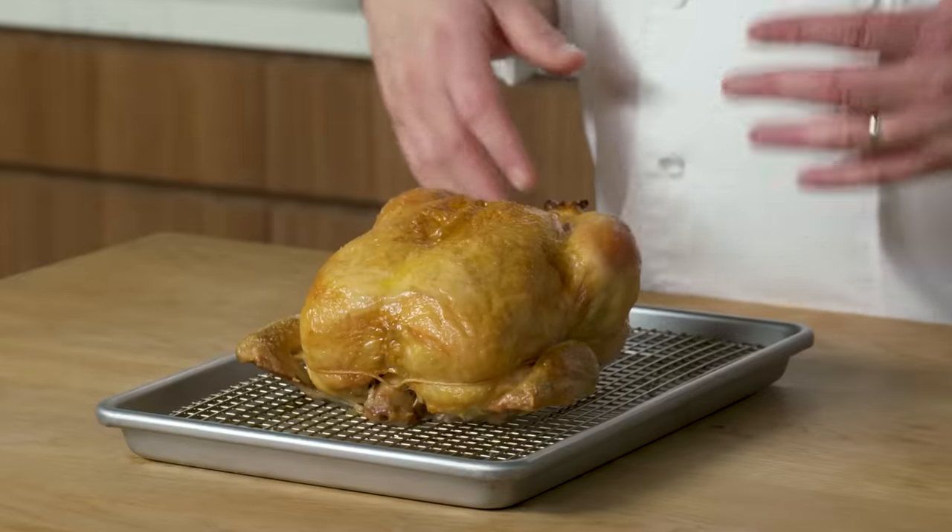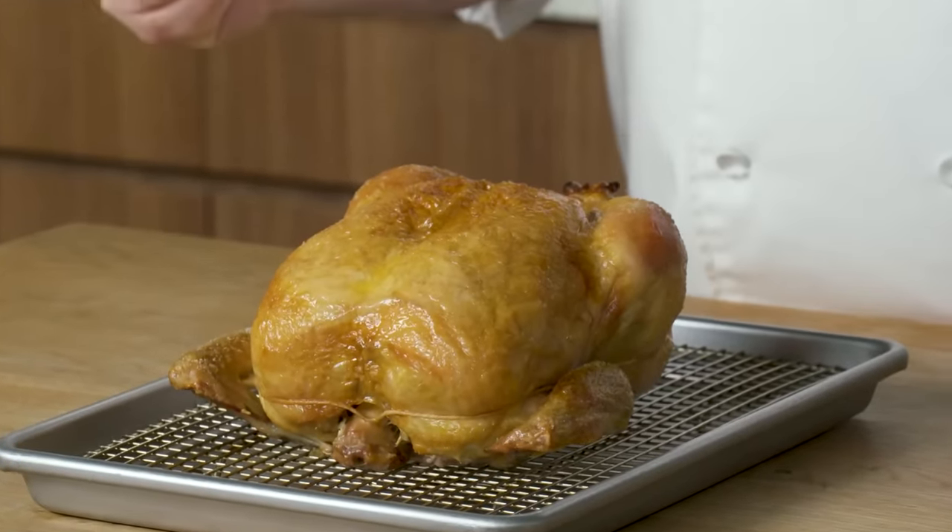Americans eat about 8 billion chickens a year — way too much chicken not to know how to carve it properly. You've got this beautiful chicken, and you're going to ruin it by tearing it apart with your hands like a savage, using a dull knife, or cutting it way too soon.